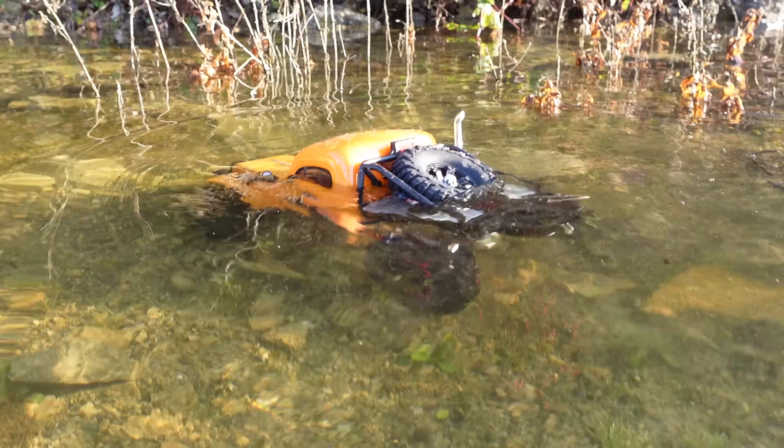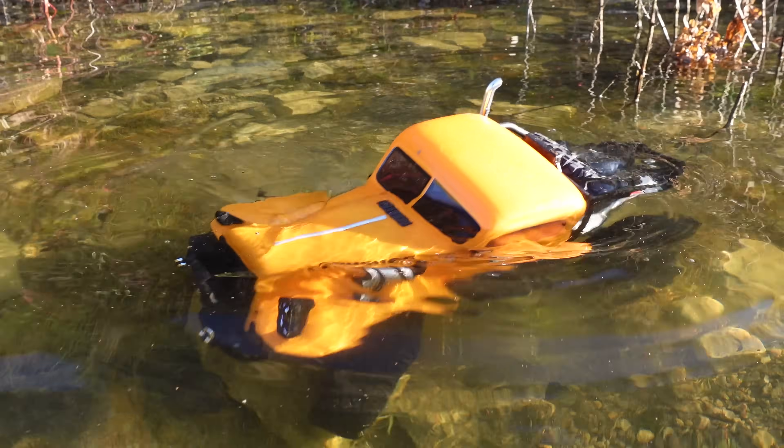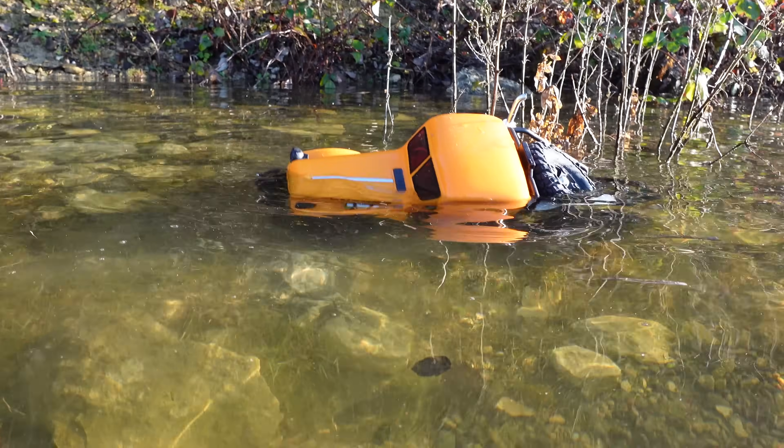Whoa, that is deeper than I thought! It's all the way under — it's in my wellies! Oh no, it's like proper under, come on!